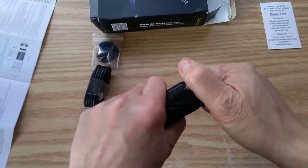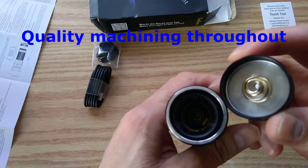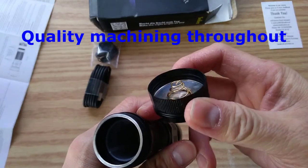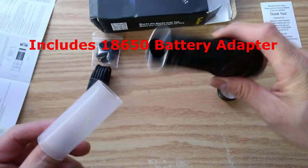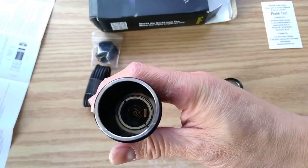Let's open this up and see how the inside looks. Looks pretty good — the tail cap, the inside looks pretty centered. And it has a sleeve in here for an 18650. Let's take that sleeve out and see how that looks.